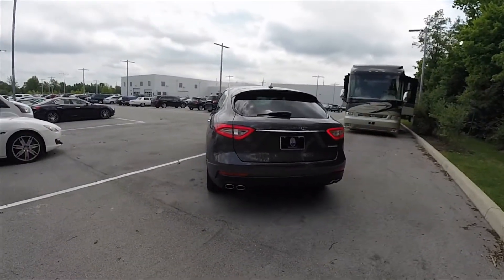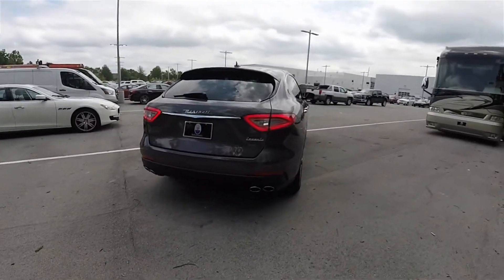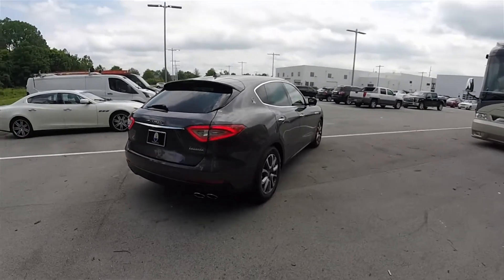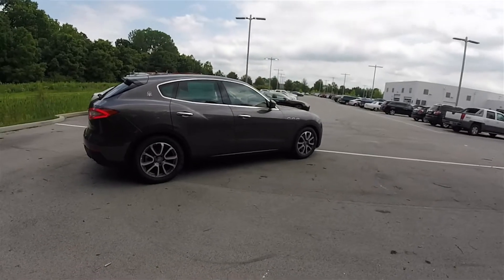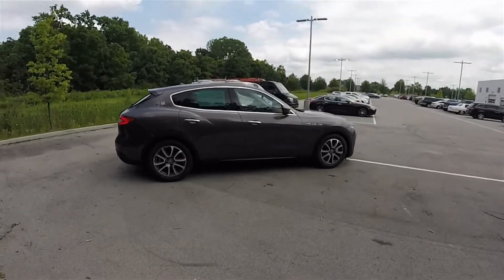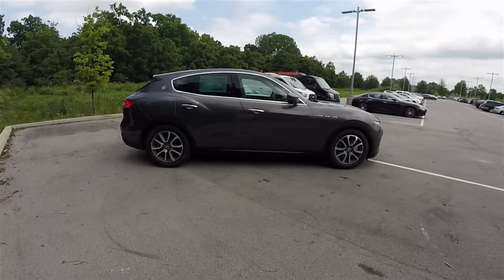Named for the easterly mountain gap wind that blows in the western Mediterranean Sea, the Maserati Levante is a mid-size luxury crossover SUV based on the Kubang concept car that debuted at the 2011 Frankfurt Auto Show, and is assembled at the Maserati Mirafiori factory in Turin, Italy.